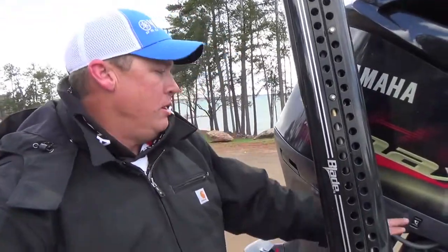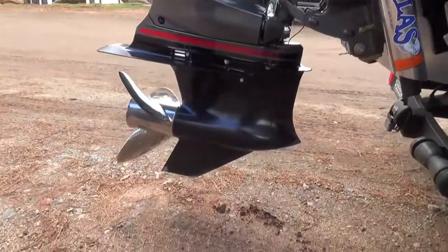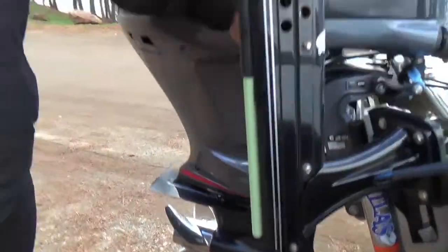Then when I pull the boat out of the water and it's going to be cold, what I'll do is simply trim the engine all the way down, let the water drain out of the lower unit so it doesn't freeze inside the lower unit. I'll let that drain a little bit, make sure it all comes out.